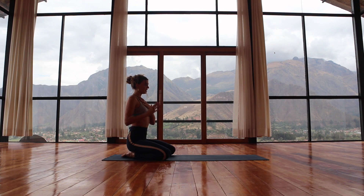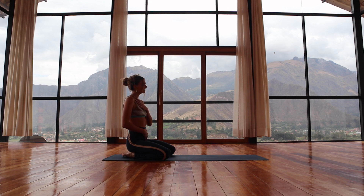Roll the shoulders up to the ears and drop them down the spine, creating spaciousness between the tops of the shoulders and the bottoms of the ears. A slight tuck of the tailbone — feel the spine lengthen and strengthen. Take a full breath in through the nose, feel the belly expand, feel the lungs and the rib cage open. Then open your mouth, let it go. And then breathe in through the nose and exhale.